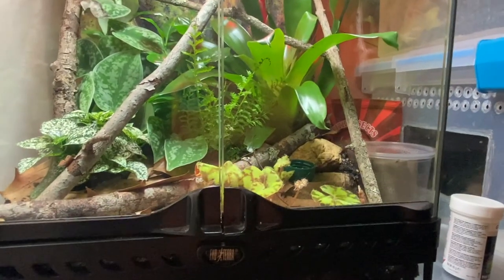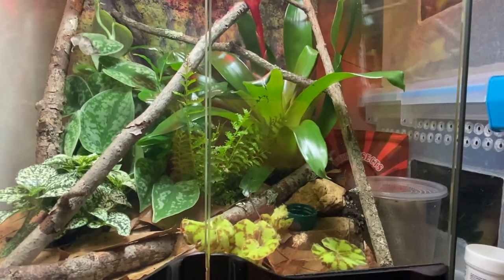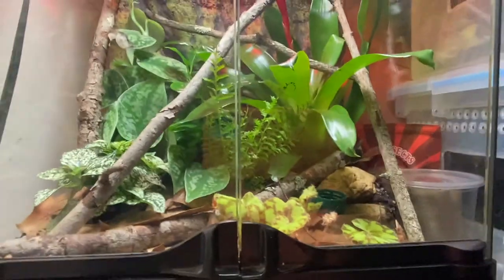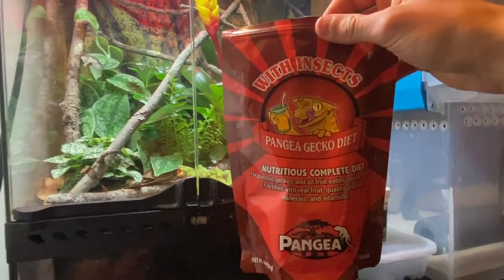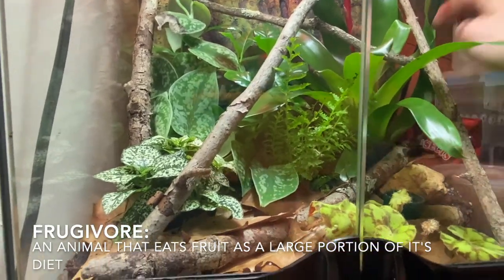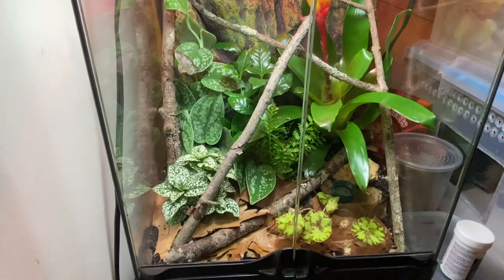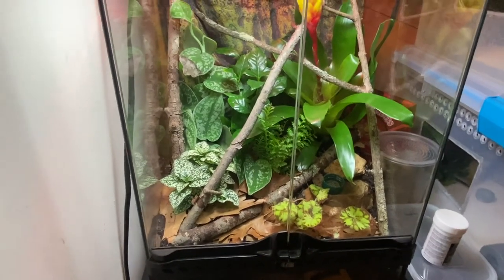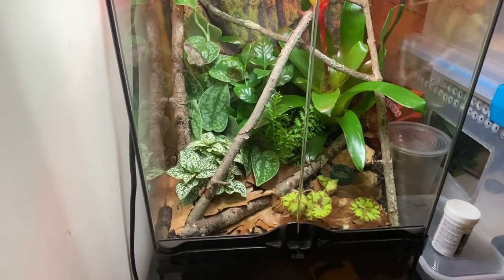I have a few rocks banked up on one side where I put the bromeliad, and there's a little water bottle cap sitting there filled with Pangea gecko diet. These geckos are a frugivore species — they mainly accept insects but will also lick a little bit of the Pangea out of the cap. I only change that out once a week because it's not going to be their main source of food the way it would be for a crested gecko or gargoyle gecko.